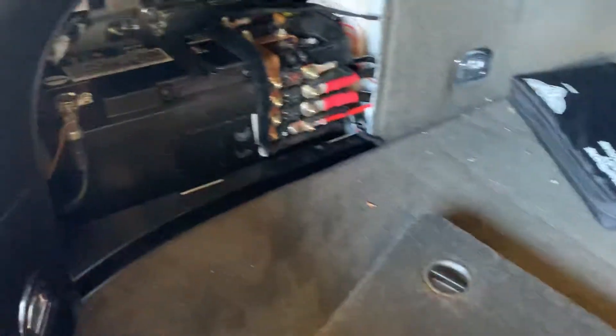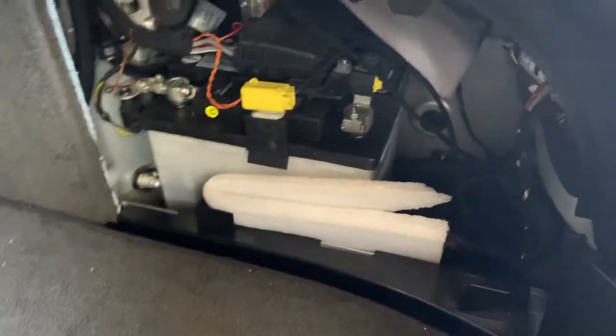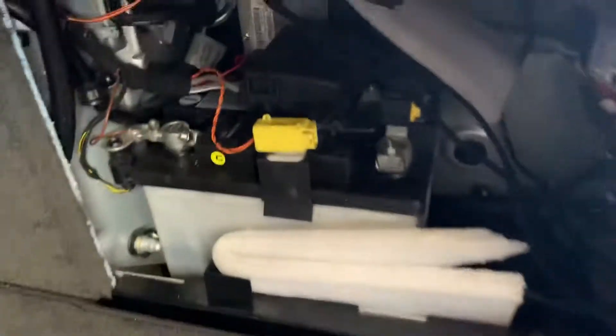One is here, and I believe this one is the main one because it's the bigger battery. The other one is located on the right side, which is the smaller one.